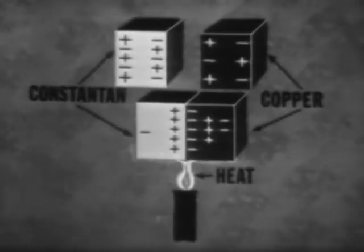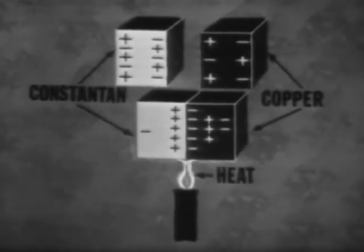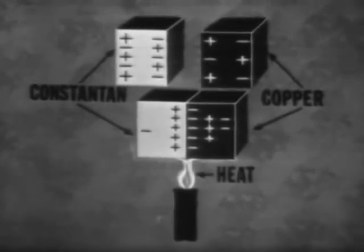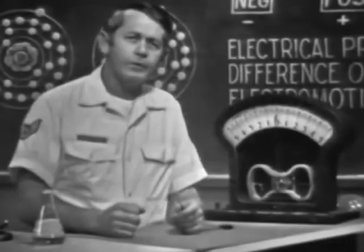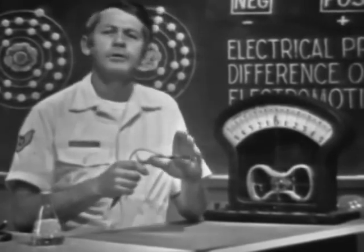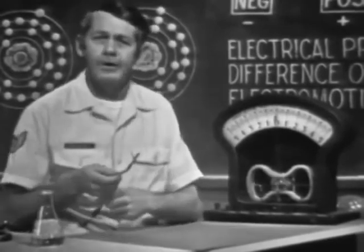A device that develops voltage in this manner is called a thermocouple. When two dissimilar metals are brought into physical contact and heat is applied to the junction, free electrons will move from the more dense to the less dense material. The result is a deficiency of electrons in one material and an excess in the other — one material develops a positive charge, the other a negative charge, so a voltage exists across the two. Due to its sensitivity to temperature changes, it's often used for temperature measurement and temperature control devices.